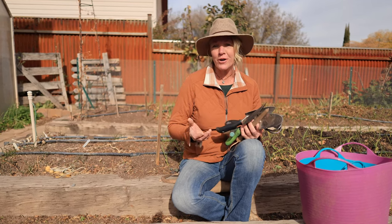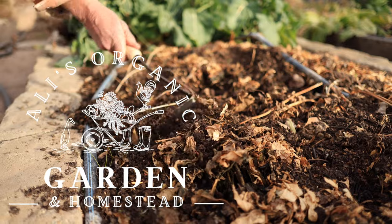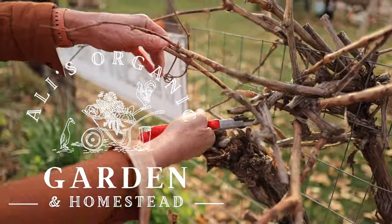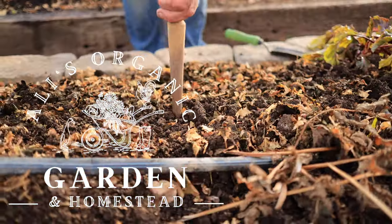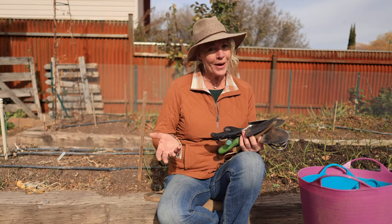A good garden tool can make your job in the garden much easier, more efficient, and more enjoyable. With all the tools on the market it can be a little overwhelming. I'm going to share with you the tools that I use on a day-to-day basis in my garden that are great for small gardens or even the beginner. Then later in this video I'm going to share with you the tools that I don't use every day but I wouldn't garden without them.